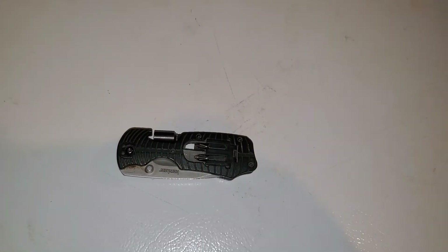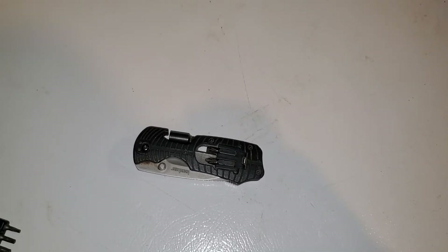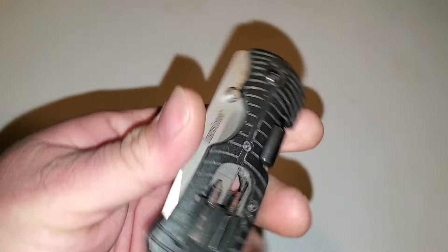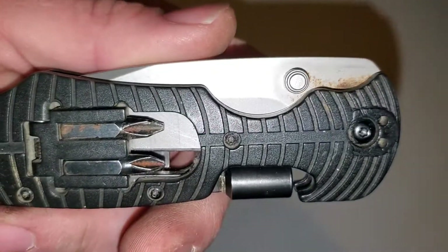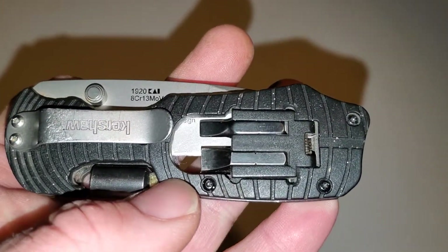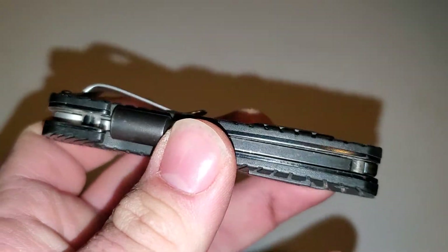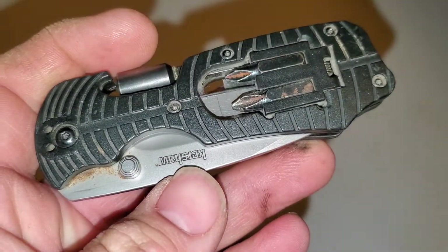Hey guys, I know it's been a bit since the last video upload, so I'm gonna do something I've been playing with for almost a year and a half now. Got this lovely Kershaw here — as you can tell it's been used, it's definitely showing some signs of wear. I carry it every day and use it for all my wiring and other tool needs.